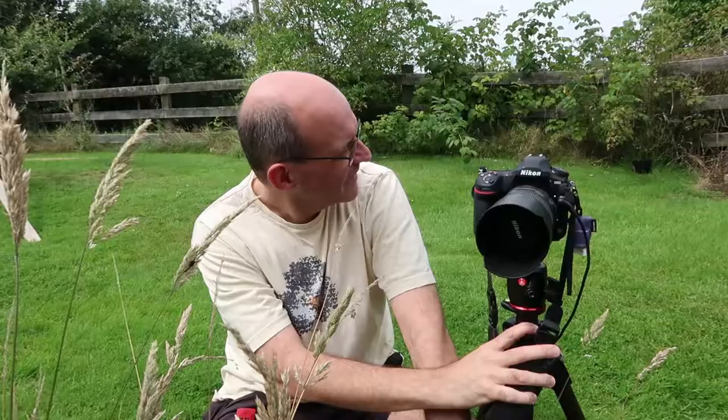So today what I'm going to do is get out with a macro lens. It's not something that I'm particularly great at, but hopefully I'll find something of interest and share it with you later on.